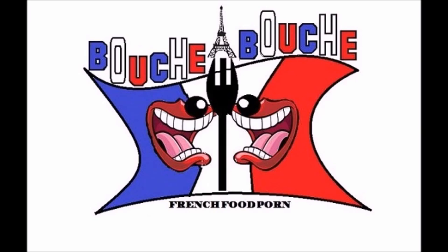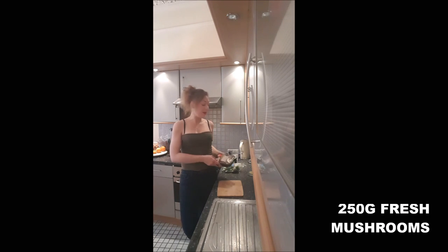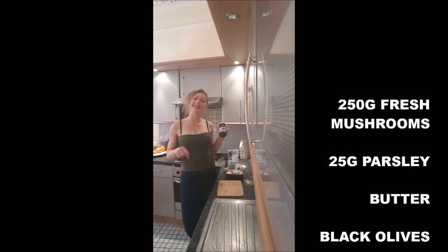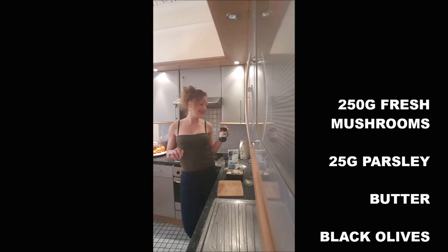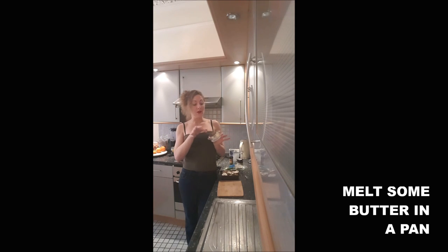In this video we are making a side dish which is mushroom parsley. To make it you will need mushrooms — 250 grams — parsley about 25 grams, some butter. This is optional but it tastes very nice. Also black olives, salt and pepper.